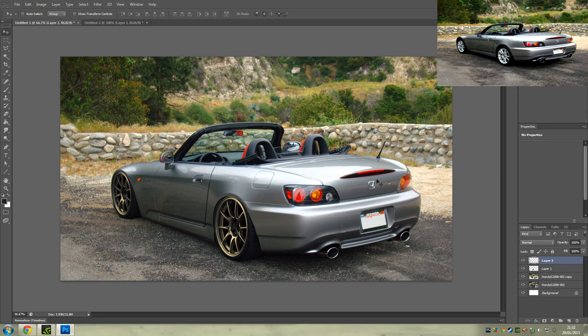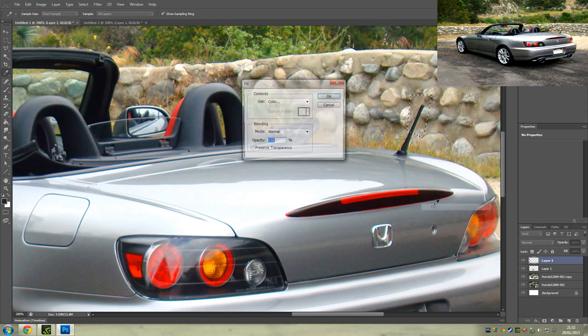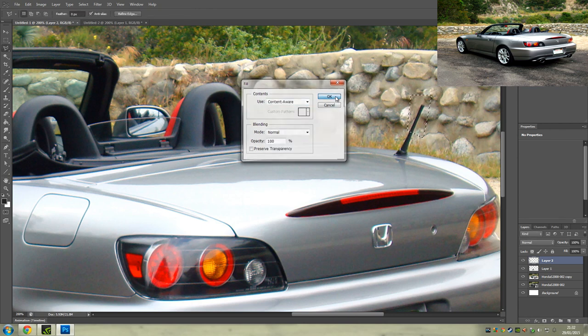Let's move over the badge maybe. It's a hard decision because this car looks pretty sweet how it is. Should we take off the aerial? I never really took one of these off before, so if it goes wrong it goes wrong. We could make it a stubby aerial — let's try that. Let's select around that big aerial and see if this works.